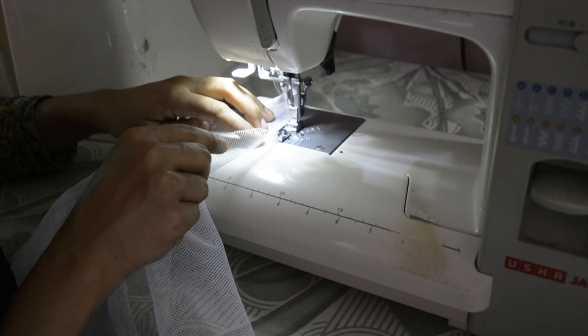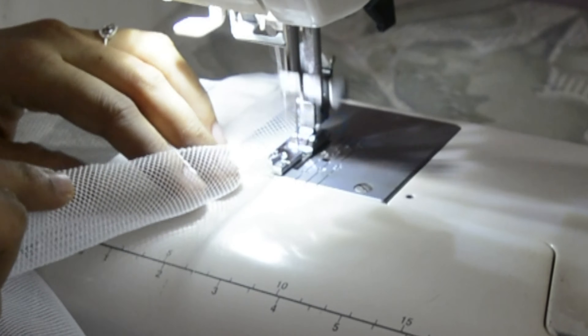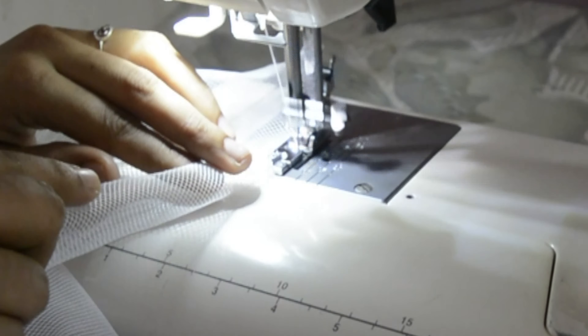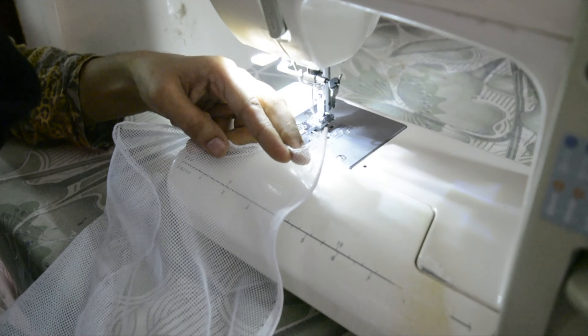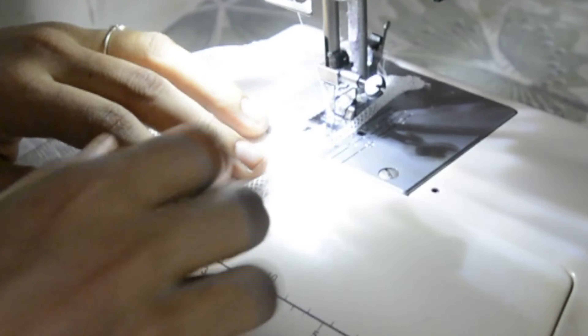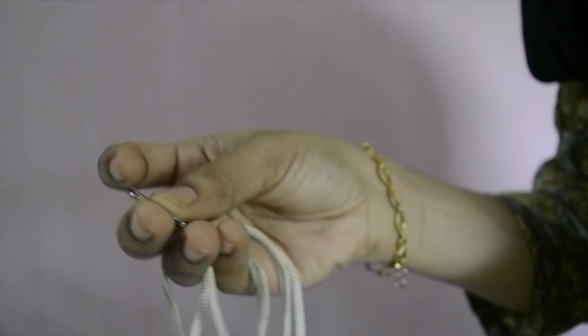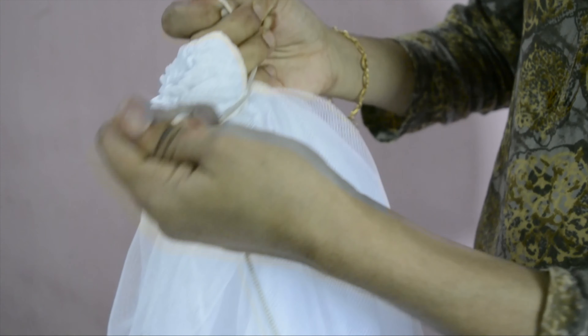The two sides. I will cut the two sides. The two sides will be cut. I will cut the two sides and cut the part.